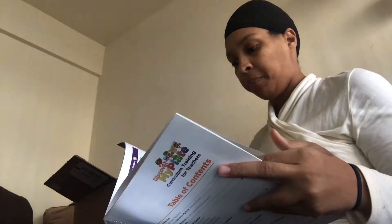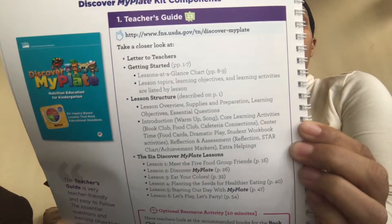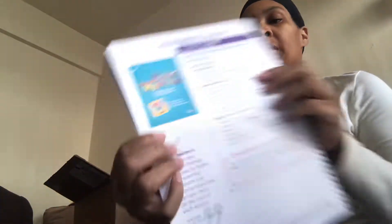I was flipping through it and you guys, it is like freaking awesome. I was just blown away. It has it broken down, it has websites you can go to, it has how you should plan out your thing. This is the teacher's guide, which is what the teacher would read beforehand before she planned her lesson, and this is the book that goes with it.